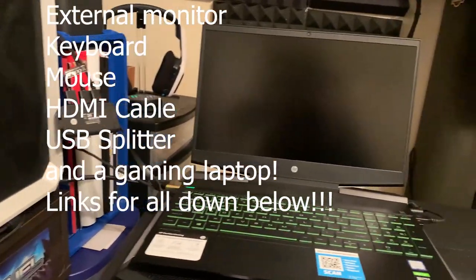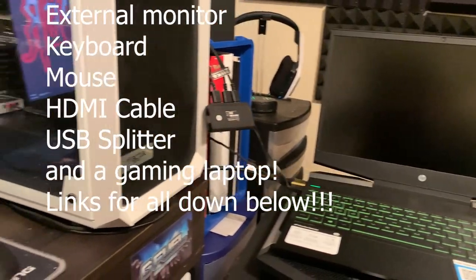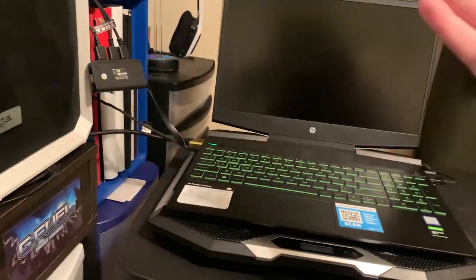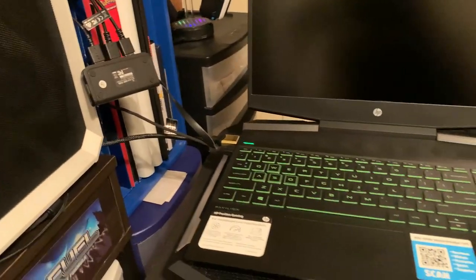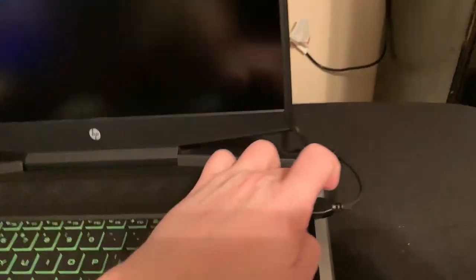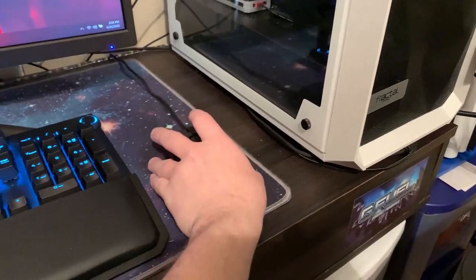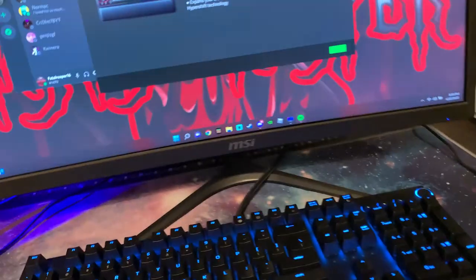Make sure you have an HDMI cable as well and a USB splitter. USB splitters are typically about $5 or $10. You can find them at Walmart, Office Max, Target, or pretty much any office store. There will be links down in the description for this keyboard, this mouse, this monitor, and everything down below if you guys want to see it.